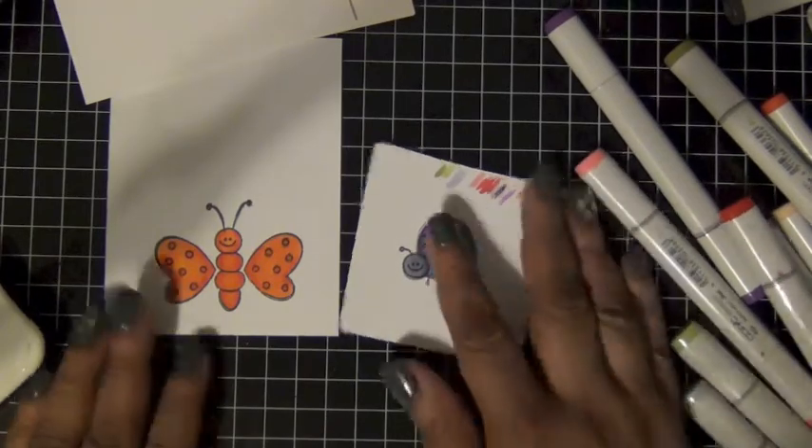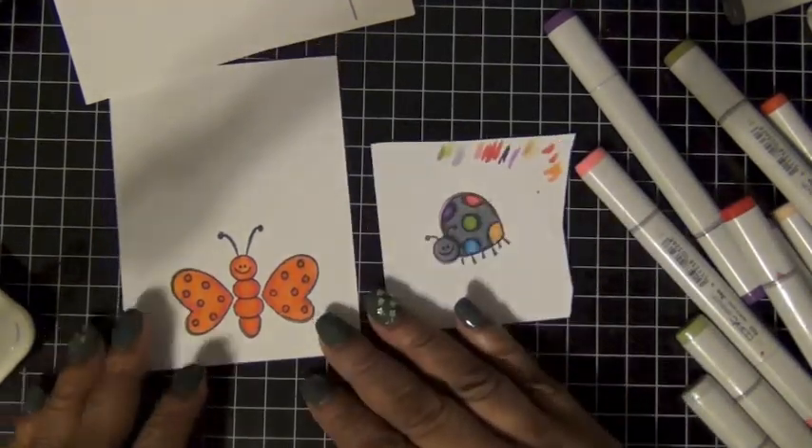So this is what my two little guys look like and I'm going to cut them out.